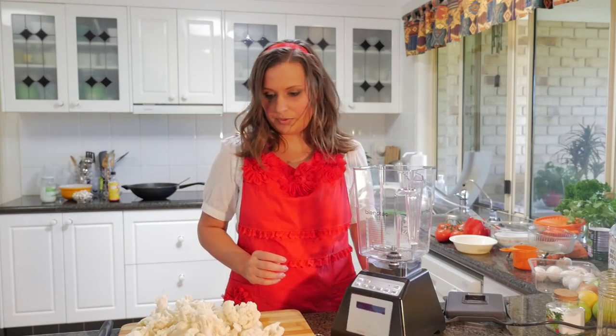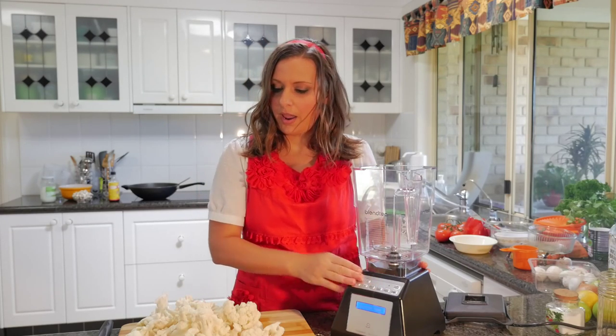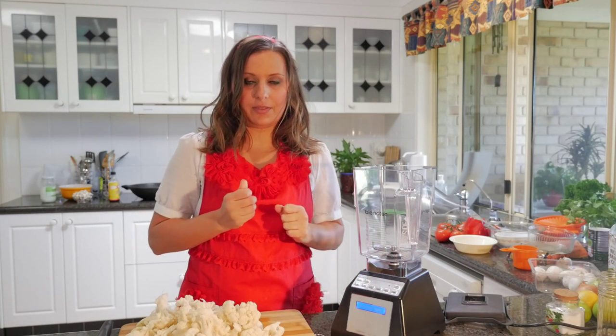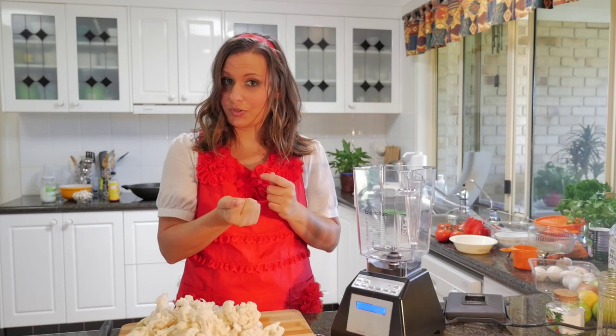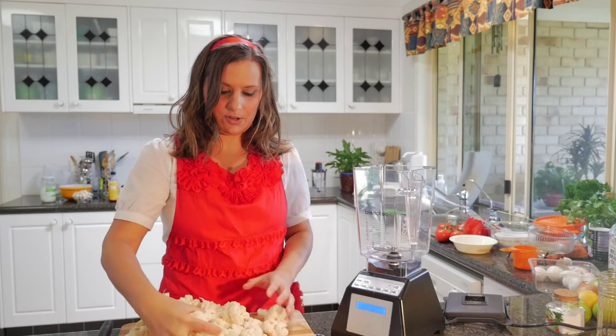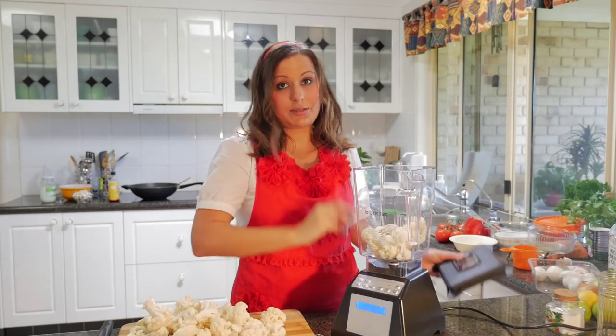So what I'm going to do is just put some of the cauliflower into the Blendtec blender and we're going to make the cauliflower into little rice or couscous size chunks. So let's just put a few bits in at a time and we will make some noise.